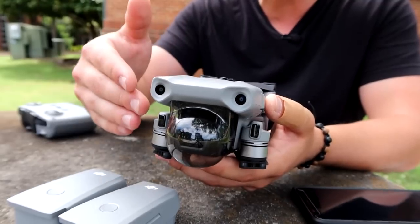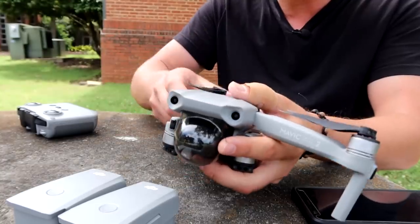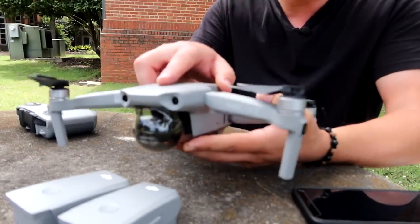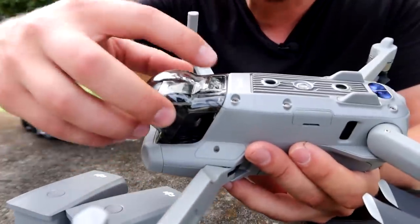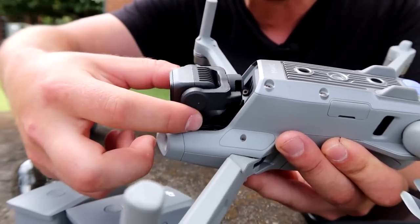When you first get the drone it's going to be folded up just like this. The front arms fold out to the front like this, and then the rear folds underneath and back like so. The gimbal cover right here comes off - if you flip it over you can get your finger right here, pull and it snaps right off. And here's the gimbal with the camera.